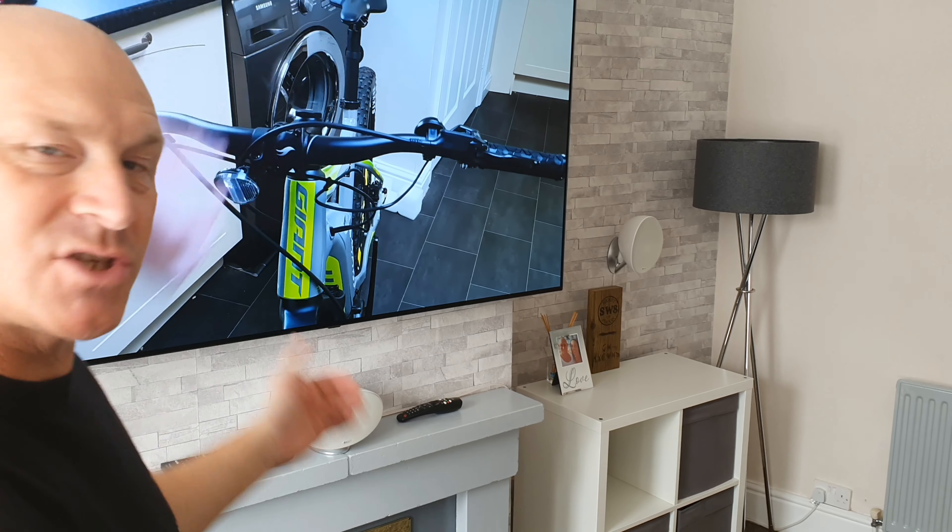Hey guys, how you all doing? I'm Paul and this is Tech and Travel. So today I'm going to cover the subject of my personal picture settings for this 65 inch C9 OLED from LG. A big thanks to the guys at box.co.uk for supplying me with this TV, because if it weren't for them we wouldn't be making this video right now.